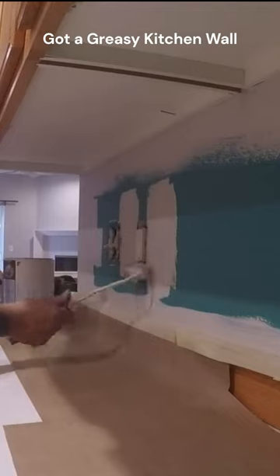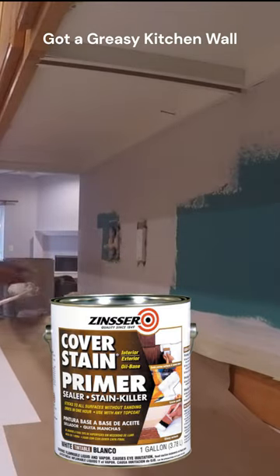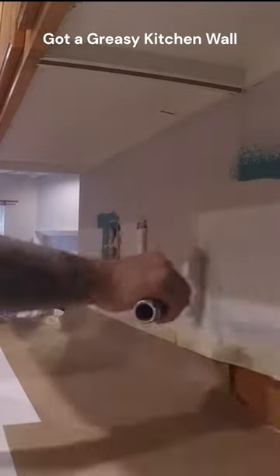I prefer using a product called Cover Stain. I've been using it for years and it has never failed me. It is also a great product to put over areas that tend to rust.